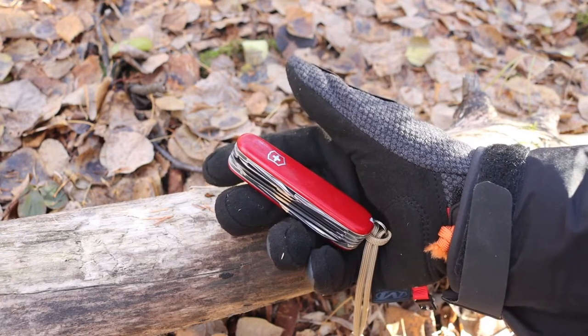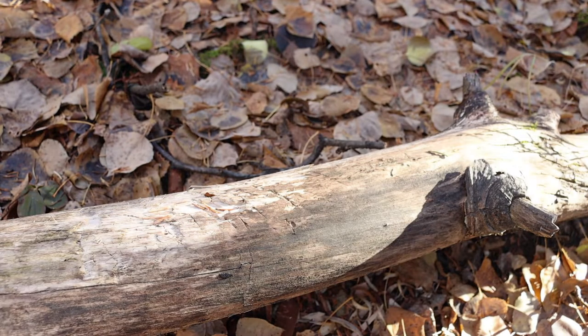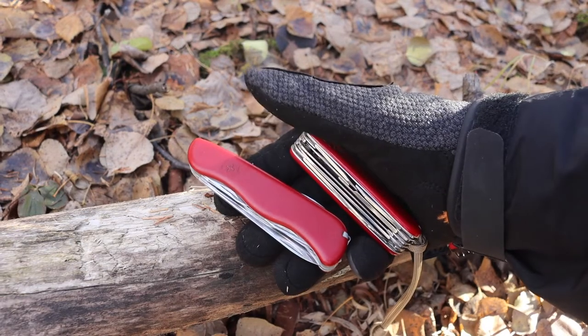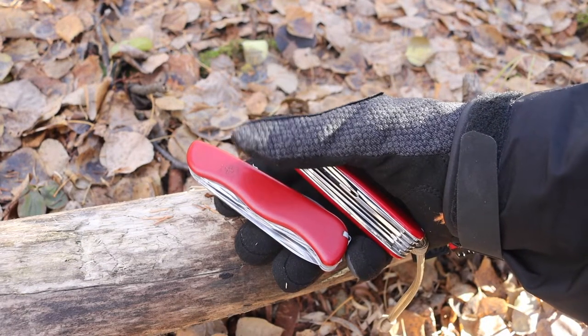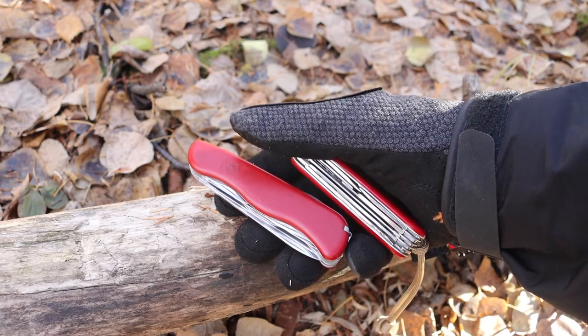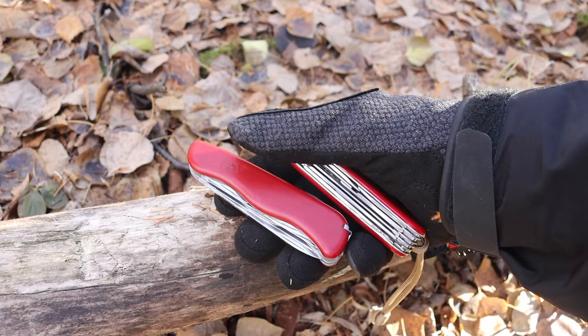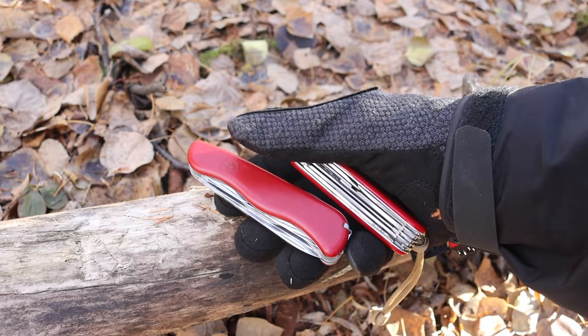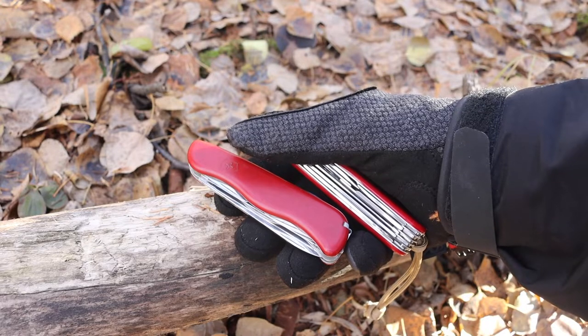If you are truly going to run a knife-focused carry, or if you have a hatchet paired with this multi-tool, that setup becomes a little more attractive. But I would not put myself in a circumstance where I have only my Victorinox and a hatchet, or only my Victorinox and a larger saw.